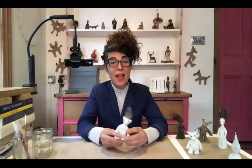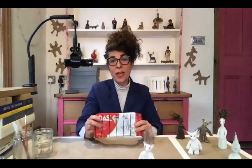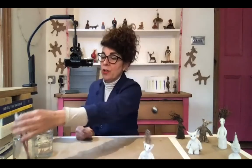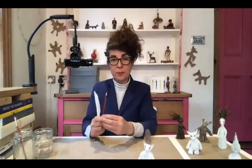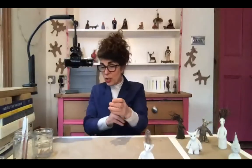We're going to be making imaginary creatures out of air drying clay. Just to check that you've got all your materials — you will need some air drying clay. This is a kilo block; you only need about a sixth of a kilo. You'll need a knife, a pencil, and if you've got a paintbrush it might come in handy. It's also quite good to have a piece of paper in case you want to sketch some ideas.